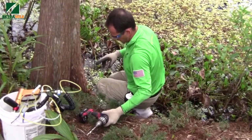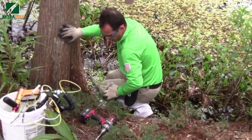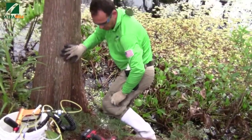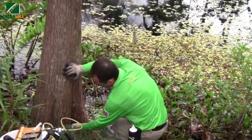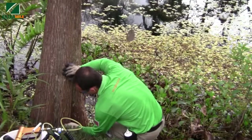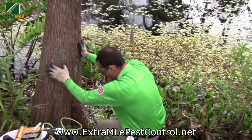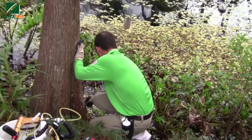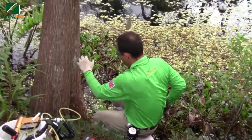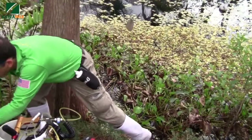On the palm tree you had one hole, but on this tree you are having two — what is that? Two, because the vessel system is different from a tree to a palm tree. The number of holes actually depends on the diameter of the tree. How many are you going to have in this one? This one we are going to put around five. Five — wow.